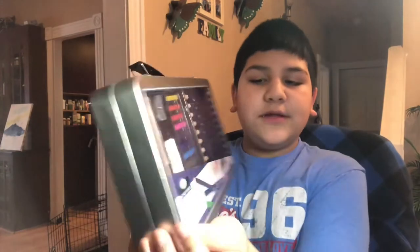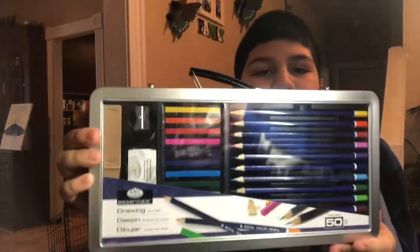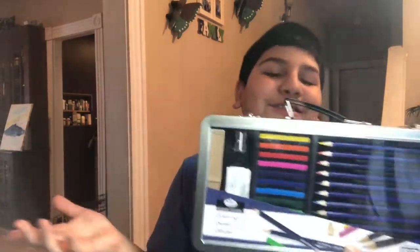Hi guys, it's Angel here from Angels Art and today we're going to be testing out the Royal and Langnickel drawing art set. It has 50 pieces and we're not going to talk that much in the intro, so let's just get right into it.